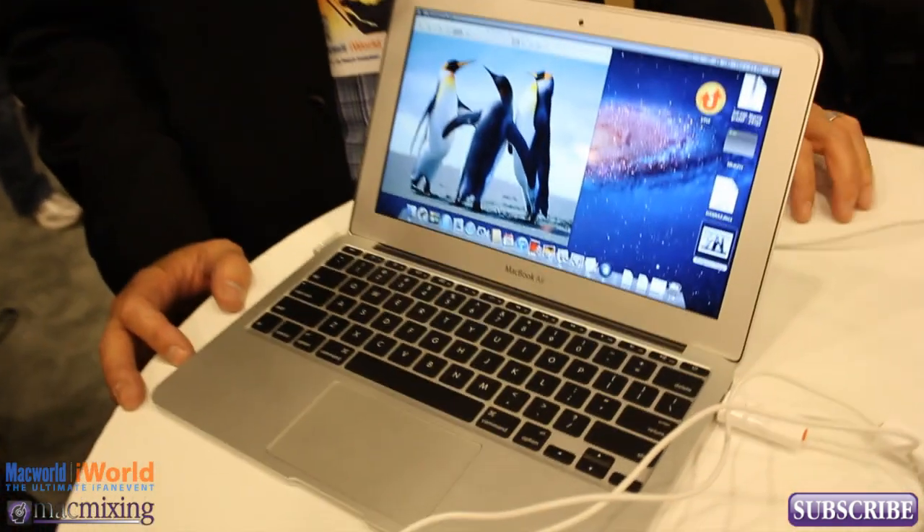Hey, what's up guys, this is Dom from MacMixing.com at Macworld iWorld 2012, and we're here over at J5 Create. We have a couple unique Apple products. The one you're looking at here is called our Wormhole for Apple.